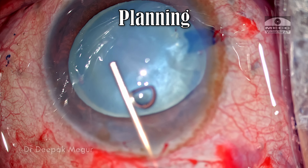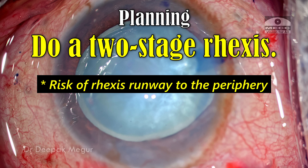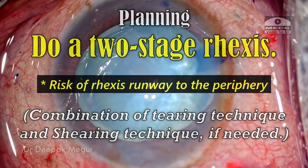The plan is to do a two-stage rhexis. There is a higher chance of the rhexis running away to the periphery during the primary smaller rhexis itself, so I'm going to use a combination of tearing technique predominantly and shearing technique when the need arises.